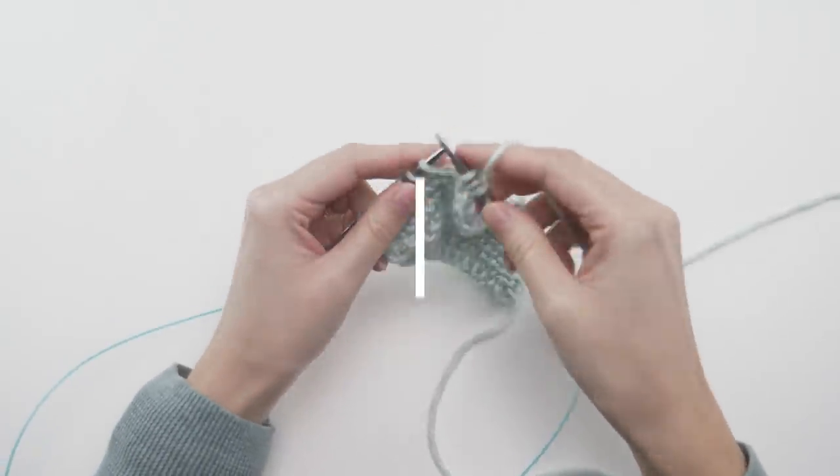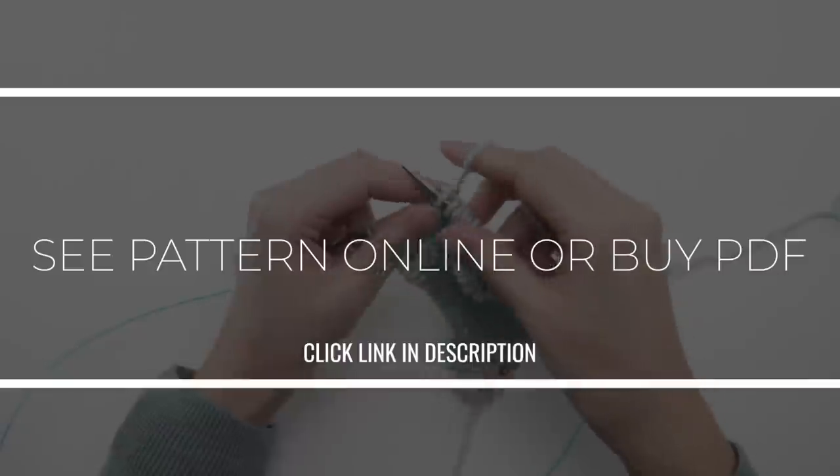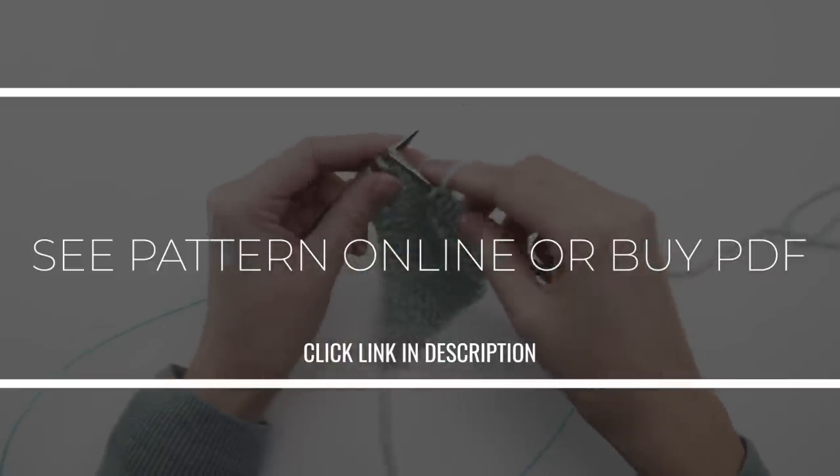You can view the pattern completely free on my website, or if you prefer to have a copy in hand to print or save for later, you can pick up the PDF from my shop. I'll have a link to both options in the description below so you can do whatever works best for you.